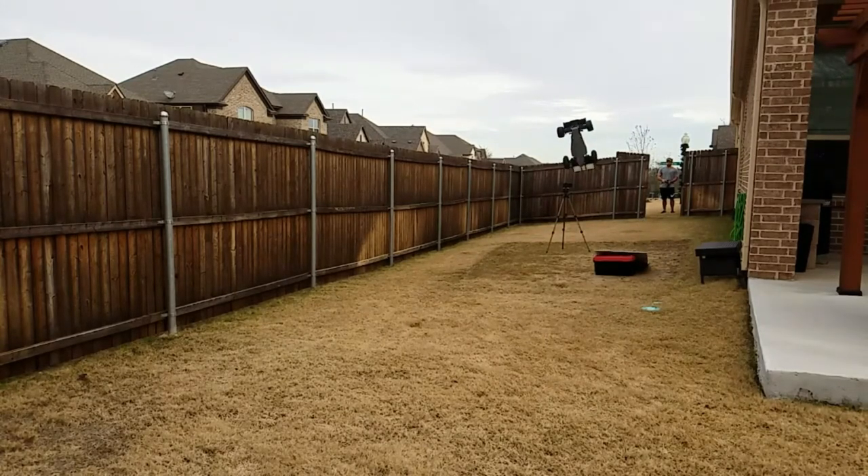Here we go off the ramp — and to find out what happens next you're going to have to check out my first ever installment of Will It Fail Friday, coming up this Friday. So please like and subscribe and come back soon to find out just how horribly wrong this went — or didn't go.